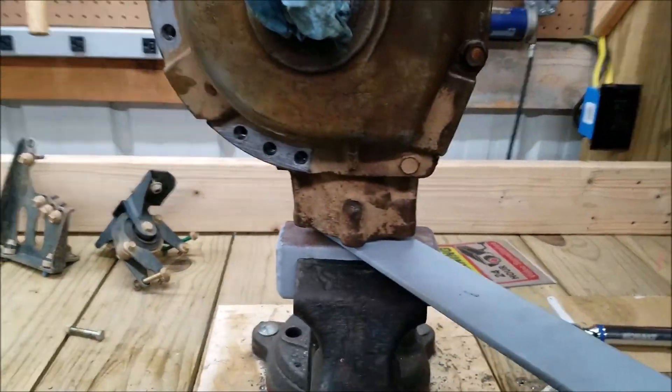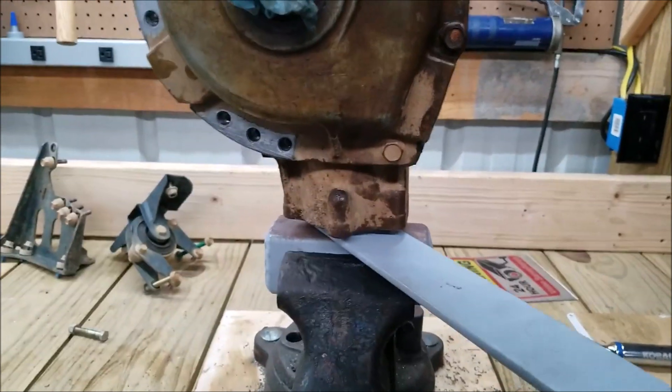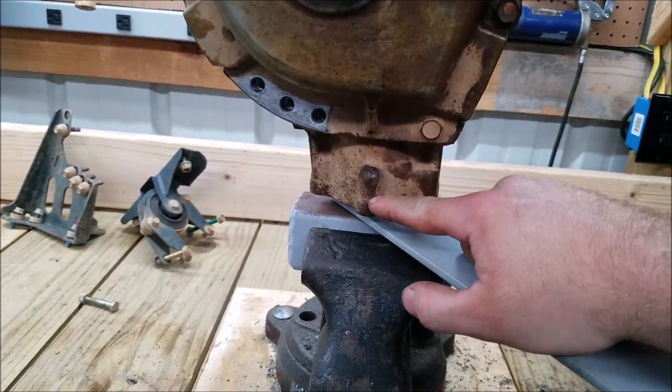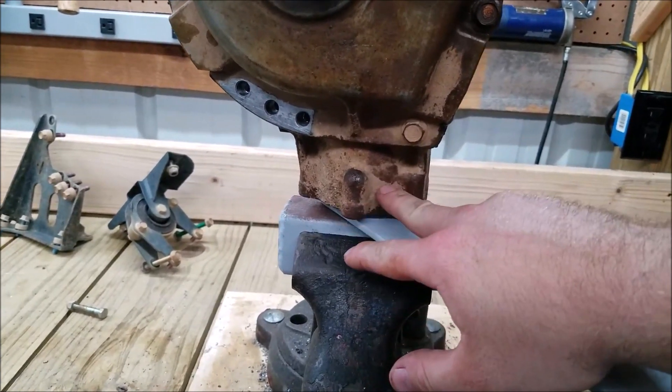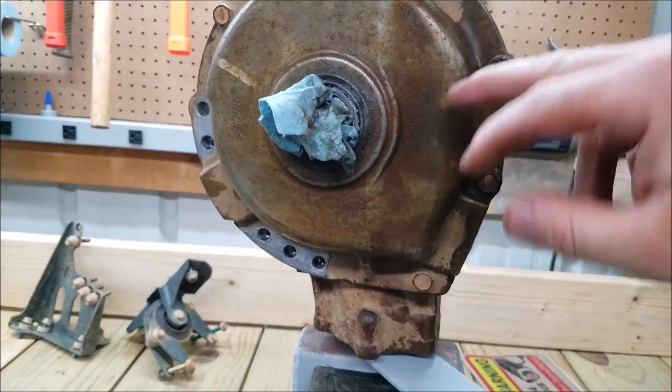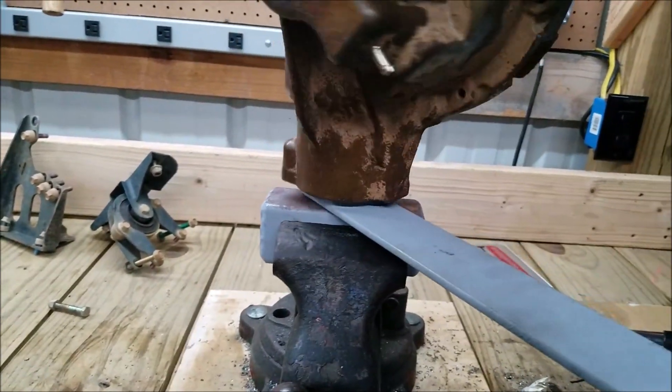It was loose, so get the tools ready for it. You need that seal — the little round seal for the through shaft, the seal for the pinion itself, and I always change out both gaskets. You obviously need the new nut too.